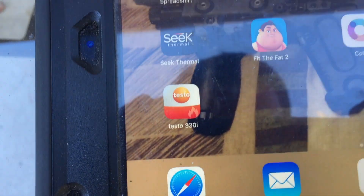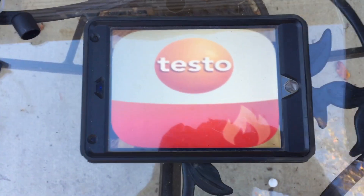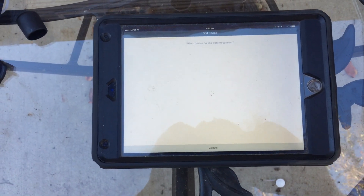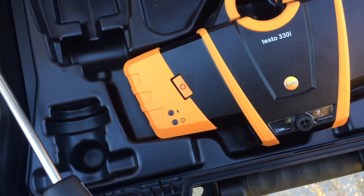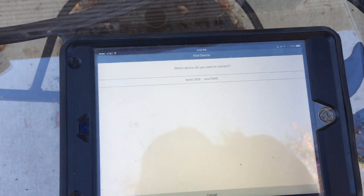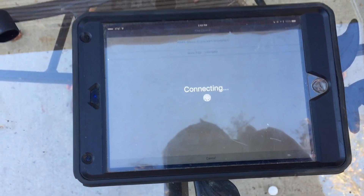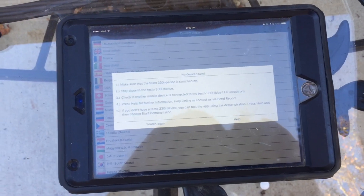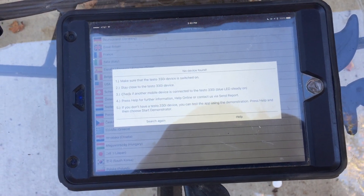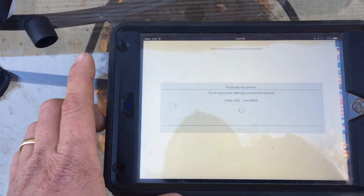I've got the Testo 330i app ready to go. We're going to go ahead and open that up, hit the power button, and see if there's any charge on this. It looks like it's waiting to connect — it looked like it was ready to go but says it wasn't.